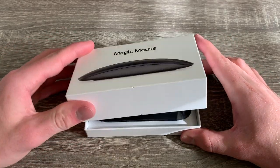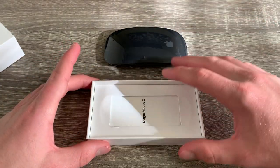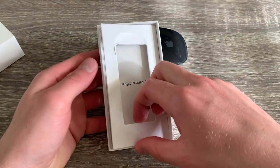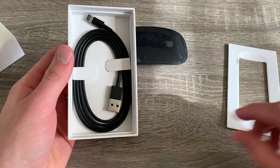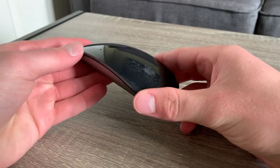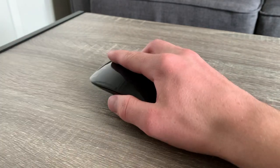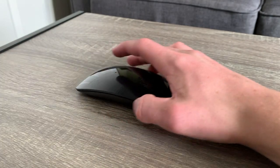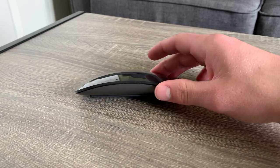Starting off with the build quality and design, this is obviously a good looking mouse. I have the space gray color here, but you can also get it in white. I personally got the space gray to go with my MacBook Pro. The design is very sleek and minimal thanks to Apple's designers and the top of the mouse is made of high quality acrylic which looks like glass. Now this acrylic does show smudges pretty heavily, but it's pretty easy to wipe off.